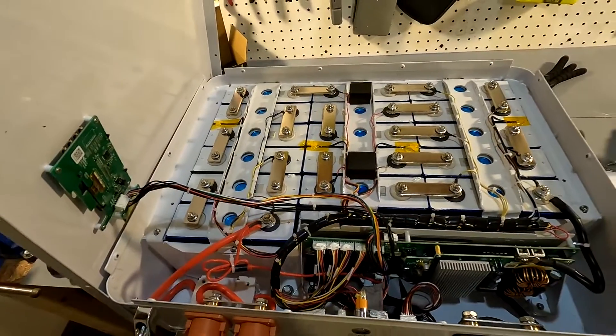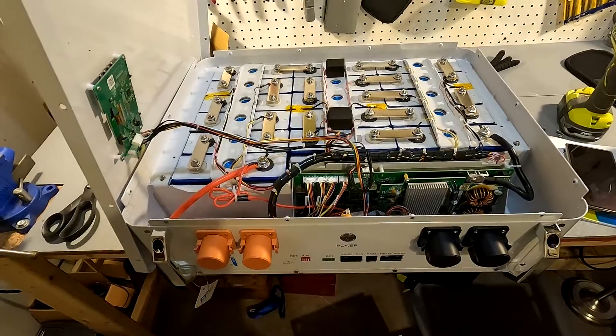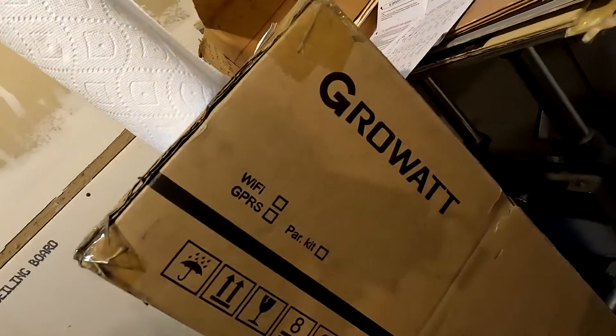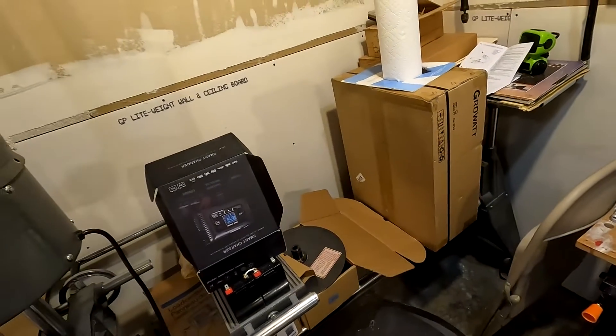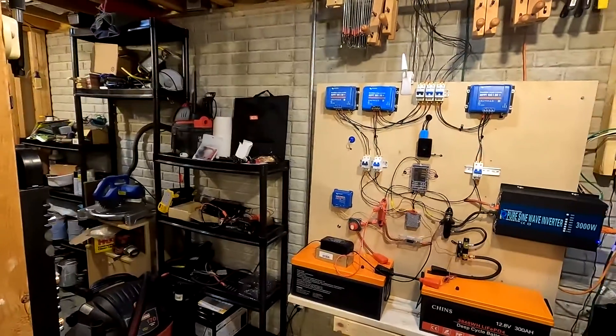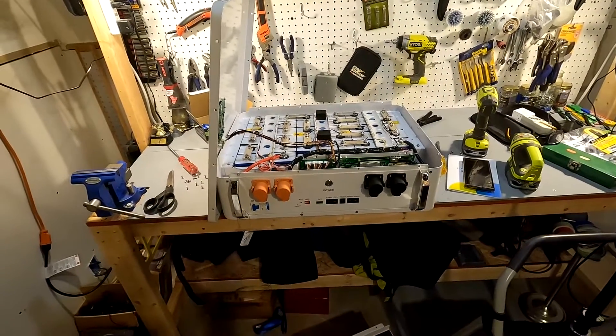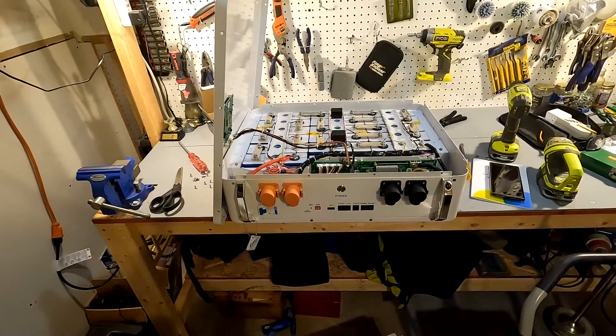That really does it for this part of the episode. In part two, we're going to bust out an inverter — I got a Growatt all-in-one 48-volt inverter — and we're going to try to charge it and get it running. I've never worked with an all-in-one unit before, so this should be pretty exciting. If you have any questions about this 48-volt 100-amp battery, leave them in the comments. If you liked this video, please hit the like button, and if you like my content, please consider subscribing. Thank you so much and have a great night!